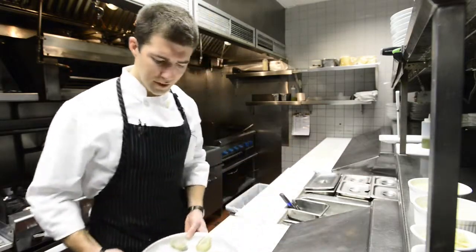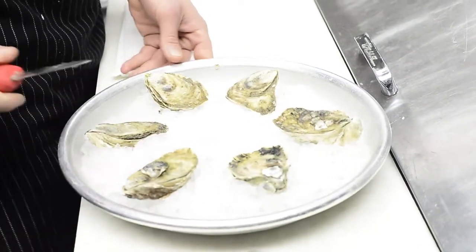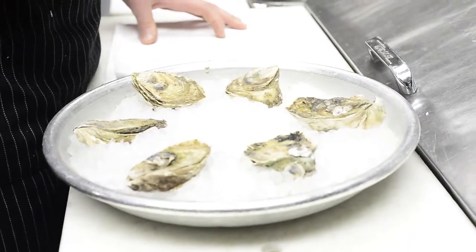First things first, I always like to keep my oysters on ice. It's very important to keep them cold. They are alive, so they do need to stay cold, or else they can die.